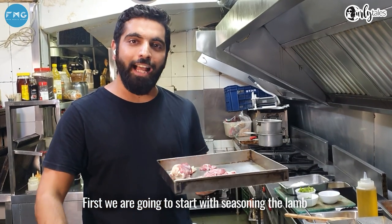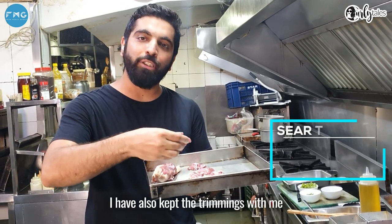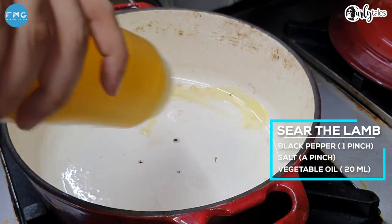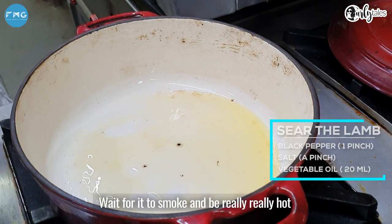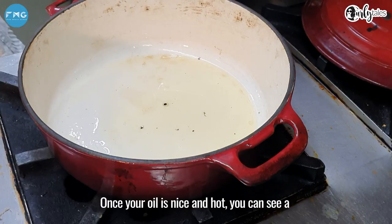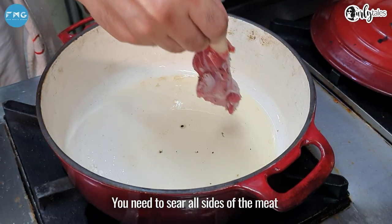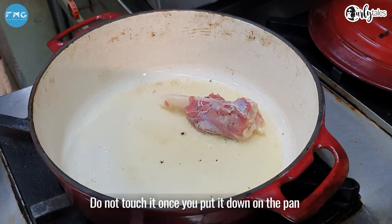First we are going to start with seasoning the lamb. You can see I have a nice cut of lamb shank — it's freshly cut, and I have also kept the trimmings with some black pepper and salt. Add some veg oil to the pan, use veg oil as it has a higher smoking temperature, and wait for it to smoke and be really hot. Once your oil is nice and hot, you can see a little bit of smoke coming out. You need to sear all sides of the meat — start with one side. Do not touch it once you put it down on the pan.